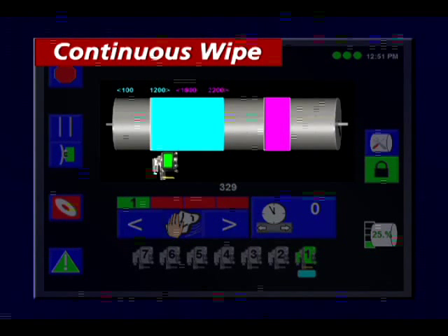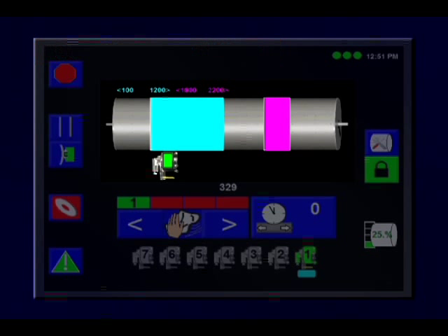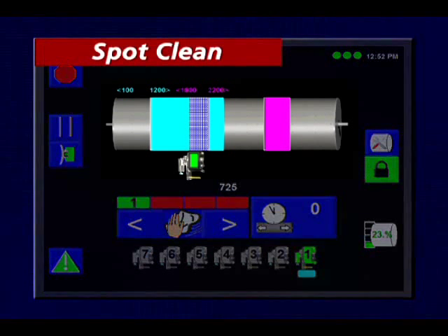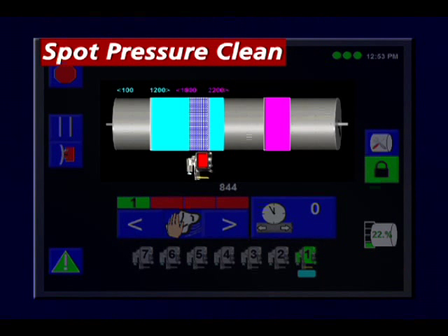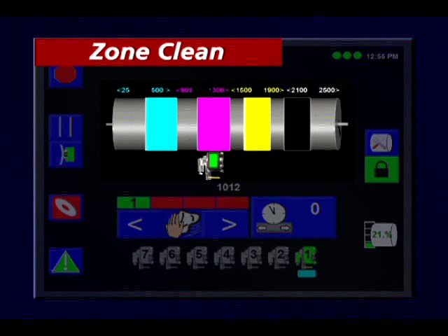The system's six fully customizable operating modes include: continuous wipe, the normal mode of operation, which uses the slightest kiss impression to remove a thin layer of film and impurities; spot clean, which sends the cleaning head to any given position for a longer duration before returning to normal operation; and spot pressure clean, which adds pressure to assist spot clean in removing any embedded impurities.